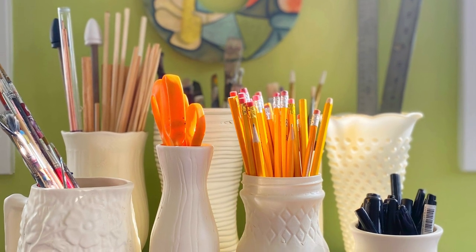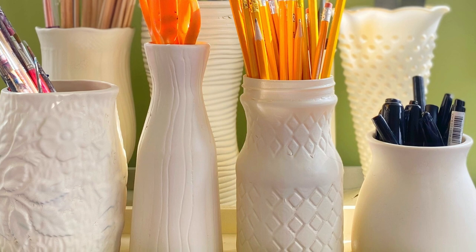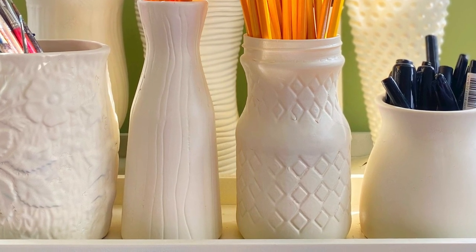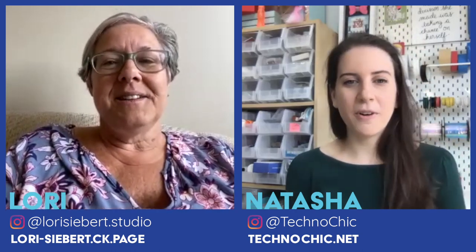I spray painted it all this cream white color. I really like the variety of the shapes and textures, but I love how the color unified it all. Looking at it now — all the colors of your utensils end up being featured because of the solid color of the vases. I debated on whether to make it more colorful, but if it's neutral, then the stuff I put in it can be more colorful. I can even put flowers in one of them. That turned out beautiful, and I think it really does make you want to use that area of your studio again.